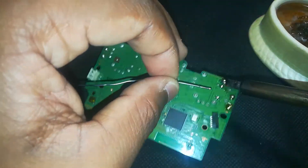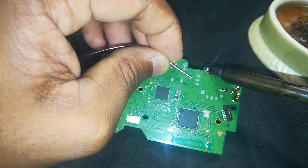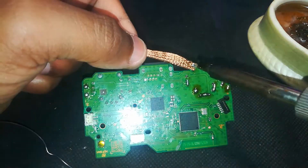Grab a good quality solder wire and start pre-tinning the joystick pins — just add a bit of fresh solder to each pin. This helps mix with the old solder and makes removal way easier. Don't flood it, just enough to soften things up for desoldering. Now grab your solder braid wick.